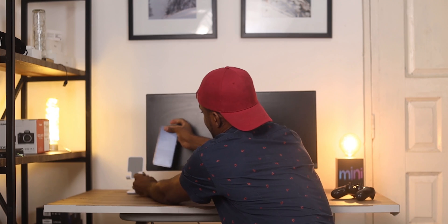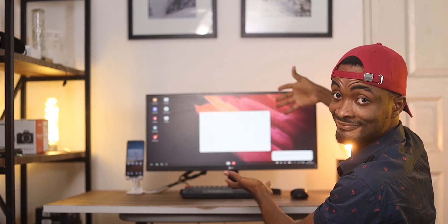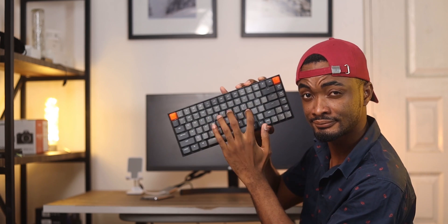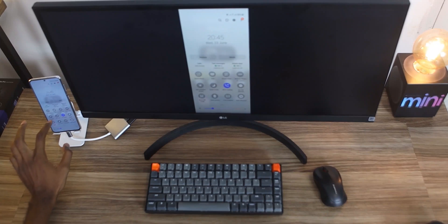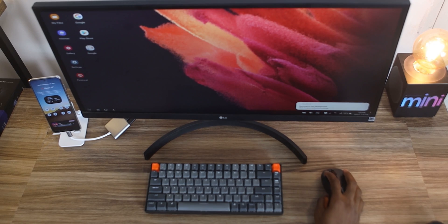With Samsung Dex you just connect your mobile phone and automatically the external display turns into a PC-like experience. I have mine connected to a Keychron K2 Bluetooth keyboard and an external mouse, then connected to my ultra-wide monitor. This basically lets me enjoy a lot of content and be more productive. Let me go into the three reasons why you should consider a setup like this.